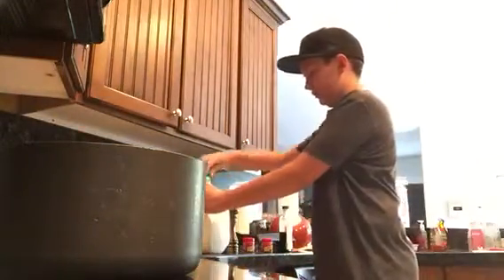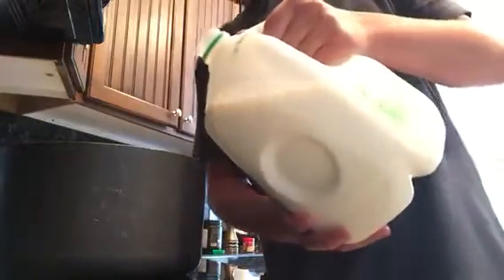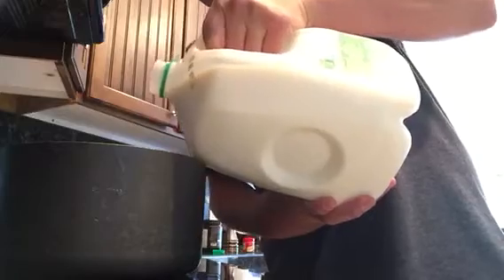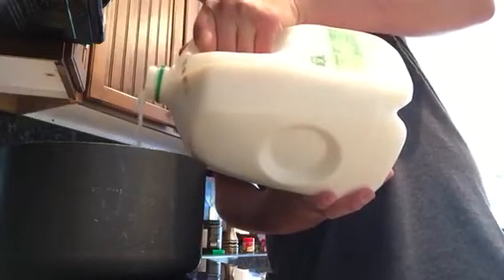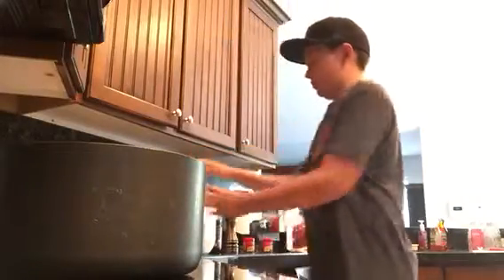And so, after you've added your chocolate milk, you want to add just a tiny bit of regular milk. Now you don't want to add too much, because you already got your chocolate milk in there. But that milk is pretty much just there for creaminess, and we don't want to use cream, because it's starting from a normal recipe of hot chocolate.